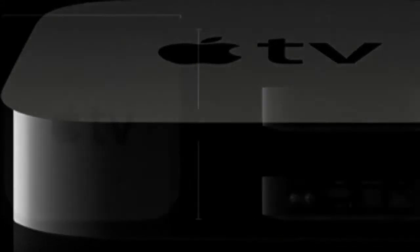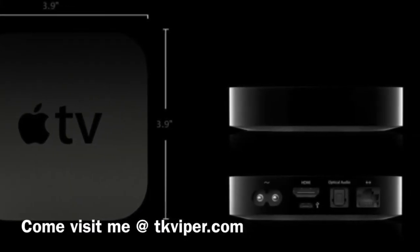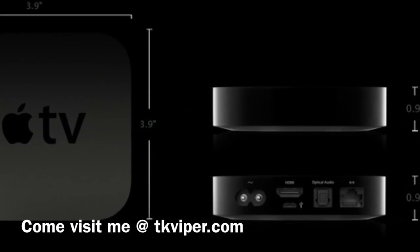And if you're heavily invested in the Apple ecosystem, then I highly recommend the Apple TV. Thanks for watching. Please rate, comment, subscribe, and tell your friends about my channels, TK Viper and TK Viper Tech. And come visit me at TKViper.com. I'll catch you guys in the next one.